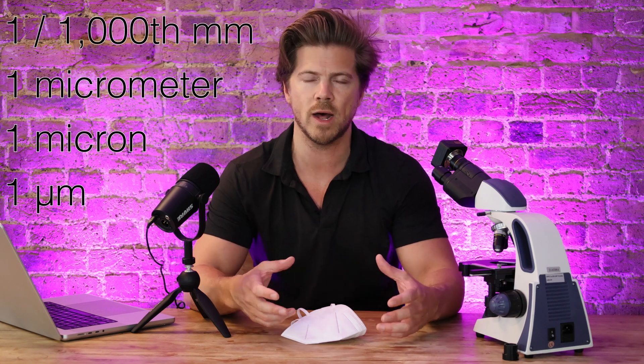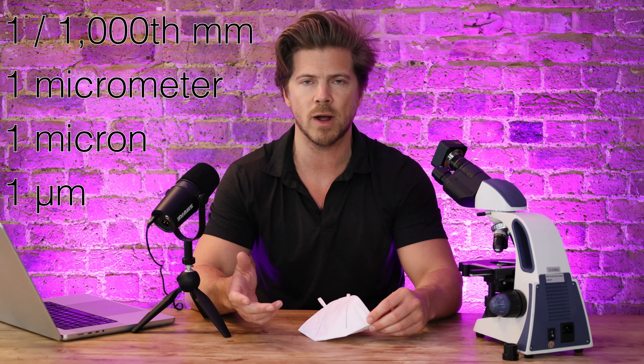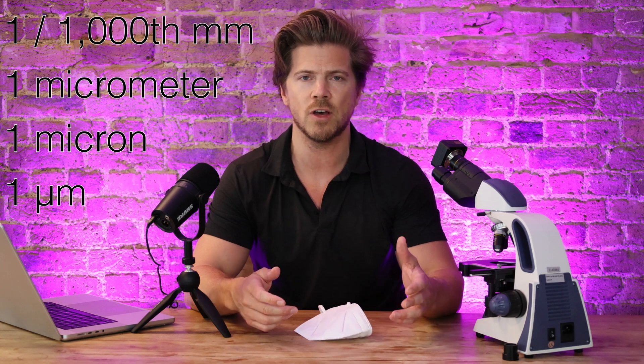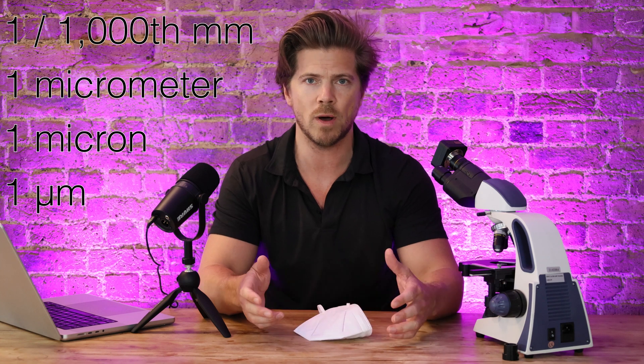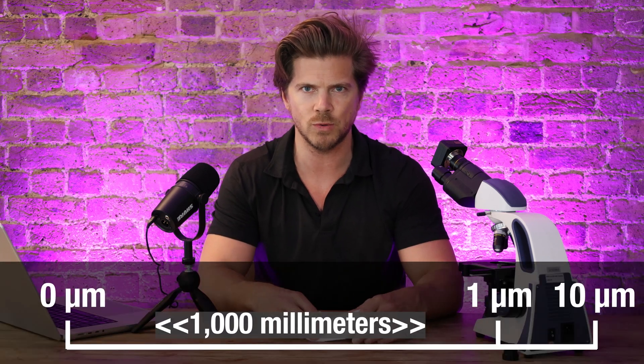The first thing to quickly get our heads around is particle sizes. When I tell friends who aren't into science about the size of a micron it puts them off, because anything really big or really small is hard to imagine. But a micron is simple — it's just one micrometer. The best way to think of it is one thousandth of a millimeter: a millimeter divided into a thousand little bits, that's one micron.